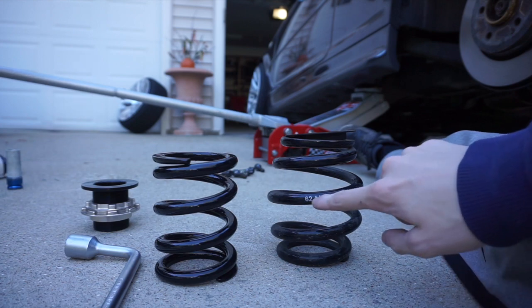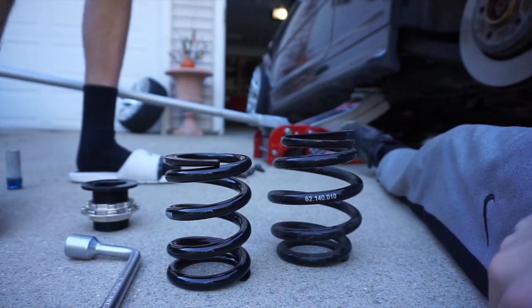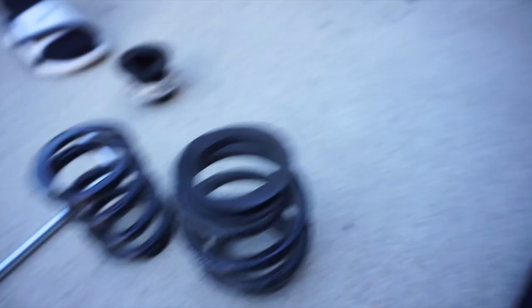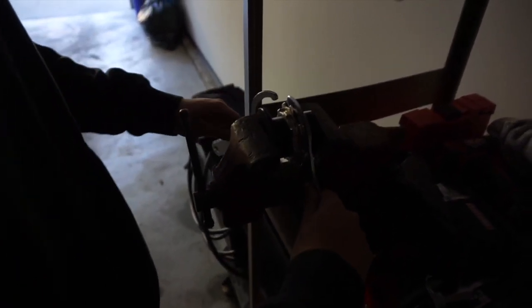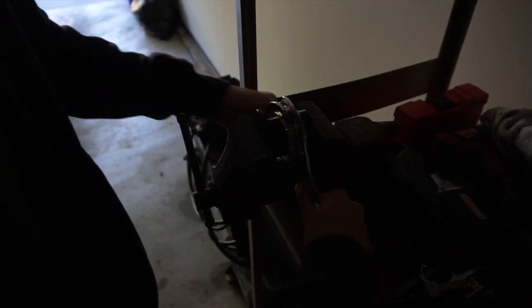Got 140 mil. What does the 62 mean? Okay so yeah, we got that out. Next is to just slip it in. For some reason these perches on the BCs, whenever we tighten them down they just don't come apart — like ever. So that's what we're trying to do right now.